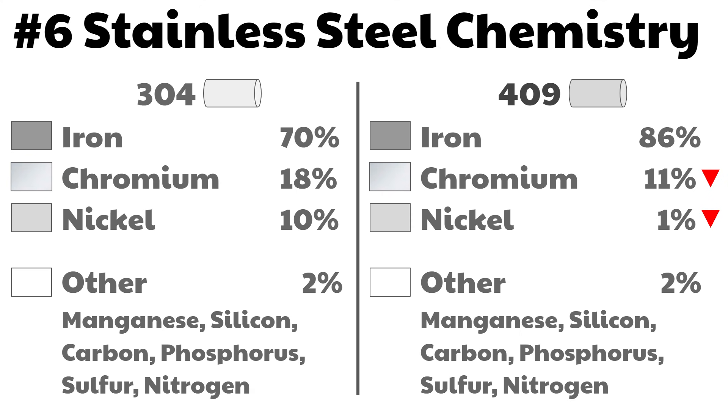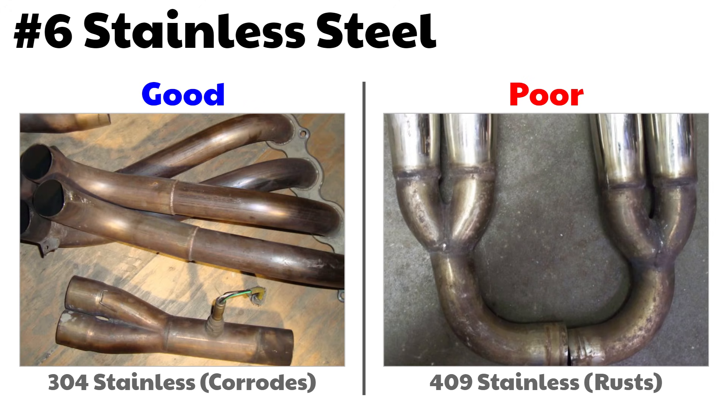The two reasons are chromium and nickel content. With 409, the chromium content is half of 304, and 304 has ten times the nickel content of 409. A magnet will stick to 409 stainless headers, and those pieces will rust. A magnet will not stick to 304. While 409 will develop surface rust, it will not deteriorate and flake off like mild steel — 409 has more iron, so it rusts. 304 will corrode slightly, but it turns a cool goldish color.